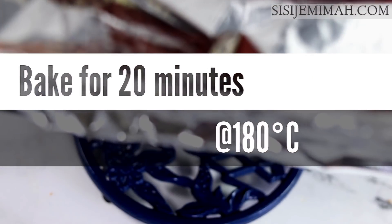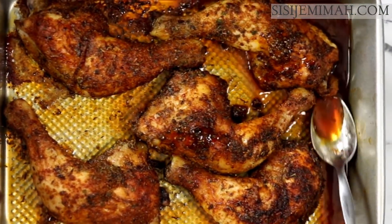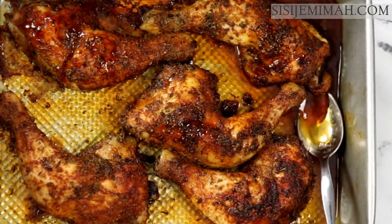This is my chicken after 30 minutes — as you can see they are halfway cooked. I'll baste them with the drippings to prevent dryness.